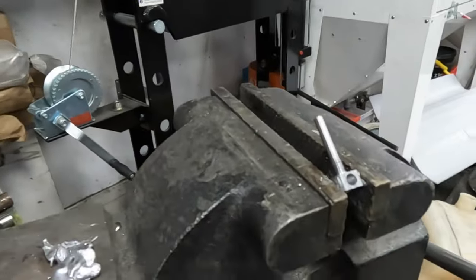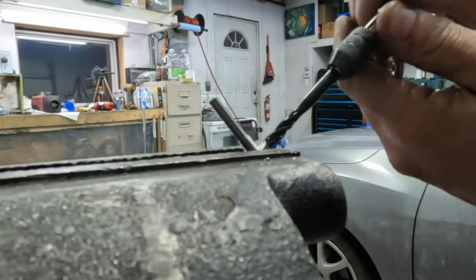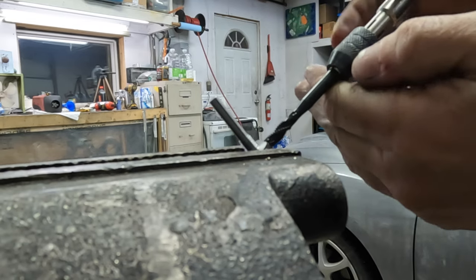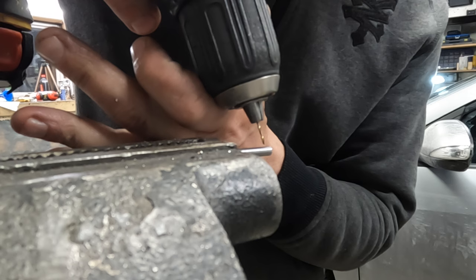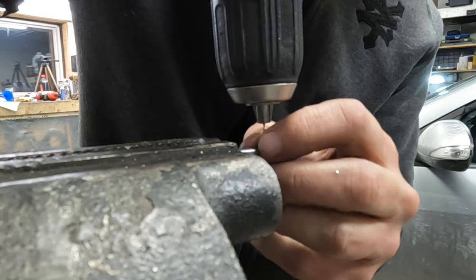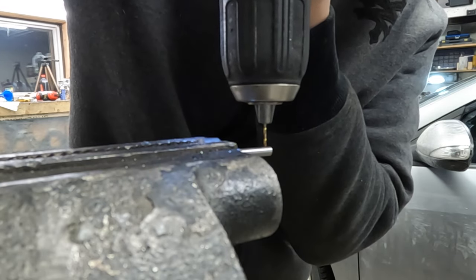I got my hole drilled out and now all I need to do is tap it. You guys leave your guesses in the comments as to how many drill bits I am going to break trying this. I think the last fuel nozzle I made — for three holes I broke eight drill bits.